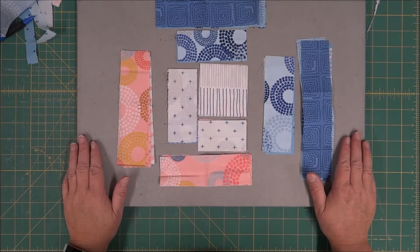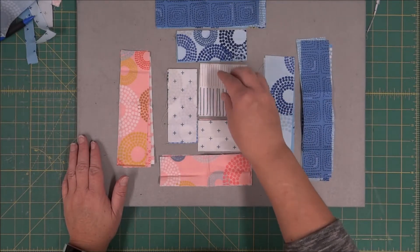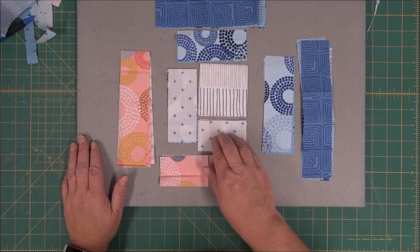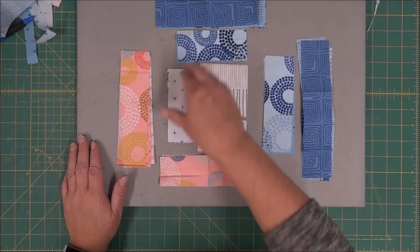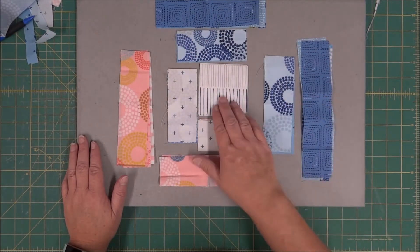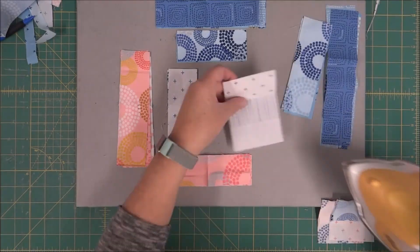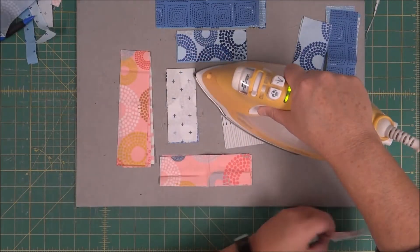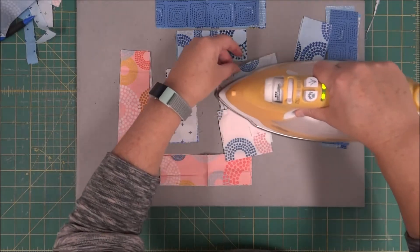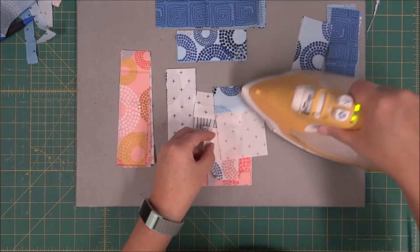For the first step, what we're going to do is start from the center square and sew this block to it. Then we're going to rotate around the block, adding each strip as we go. Before moving on to the next section, we're just going to press these open towards the outside. It just makes putting them together a lot easier.